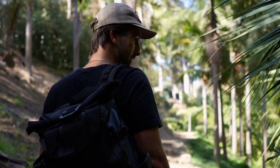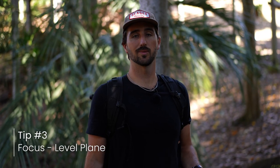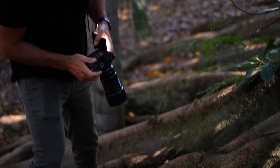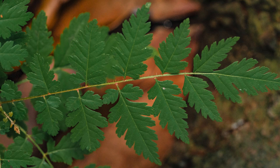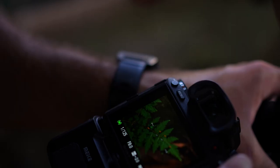A tip when shooting macro and trying to get your whole subject in focus: try to be on a level plane with your subject. You really want to even up so that the entire face of your subject is facing your camera. If you're at an angle, because your depth of field is so small, part of your subject may be out of focus and part of it might be in. I like my whole subject in the macro world to be in focus, so try to get on an even plane and mess around with the angle to find what looks best.